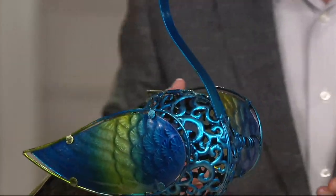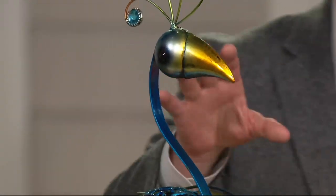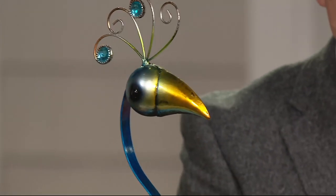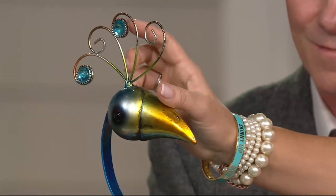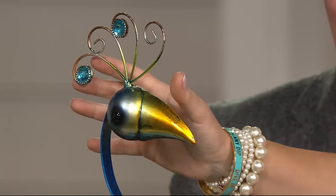Even their little faces have personality — to make something out of metal that has personality, that's got to be tough. They added little gemstones up at the top as well.